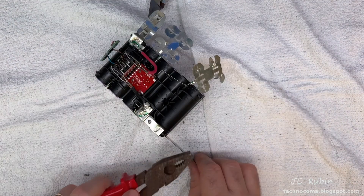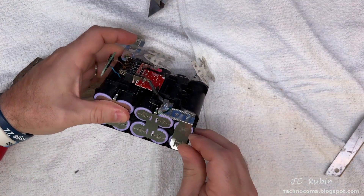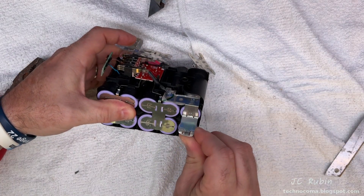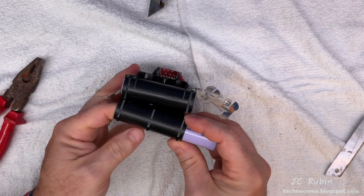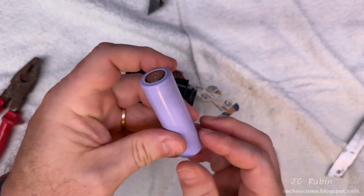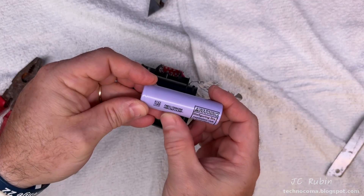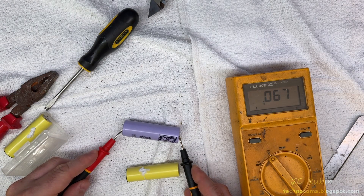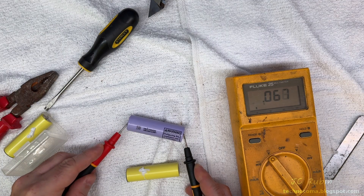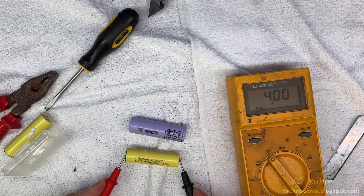I'd like to remove one more tab so I can push out one of the batteries to grab the model number. Carefully bending the tab away with my thumb, I press the battery out of the casing to release it, and here's the battery model number. I'll bring it over to the computer to find out what we've got. While we're here, I'll do an individual test on this battery — and it is dead, compared to a battery I pulled from another pack showing four volts, which is good.